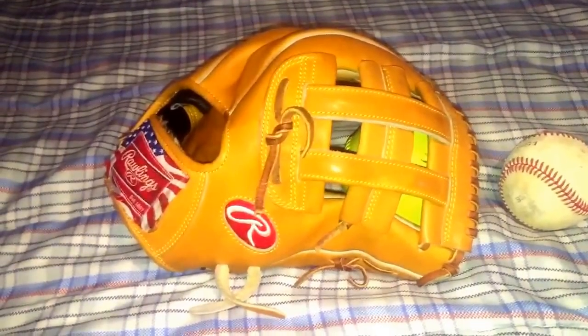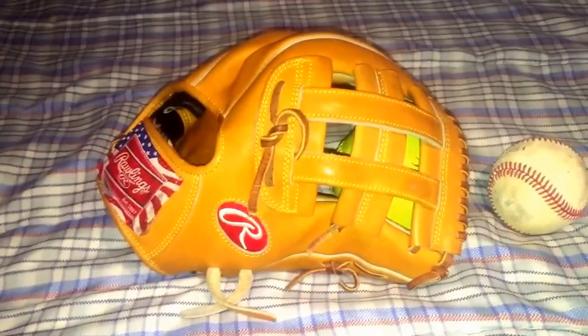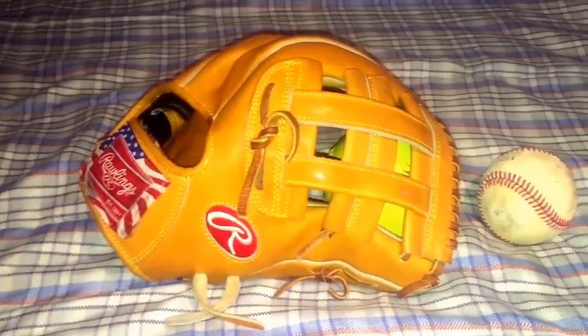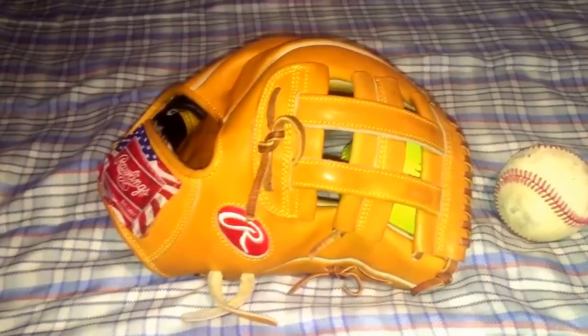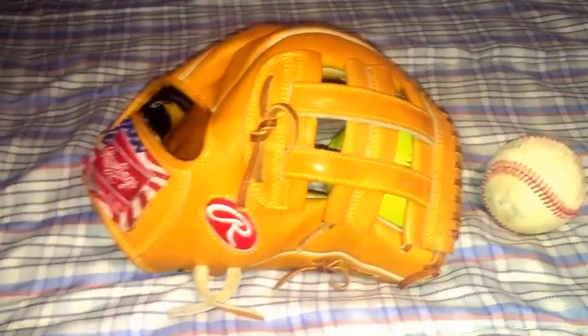Hey, what's up YouTube, Matt from the Glove Bros coming at you guys with another video. Today I'm going to be talking about how we break in and form our gloves. It's one of the most popular questions we get asked on our Instagram DMs, Instagram comments, and also on our YouTube comments, so I decided to come at you guys with a quick tutorial on how we do it.